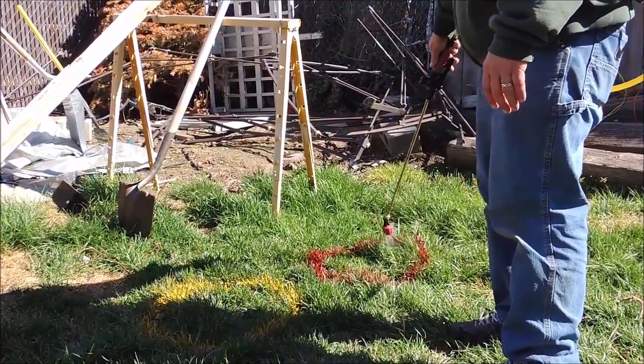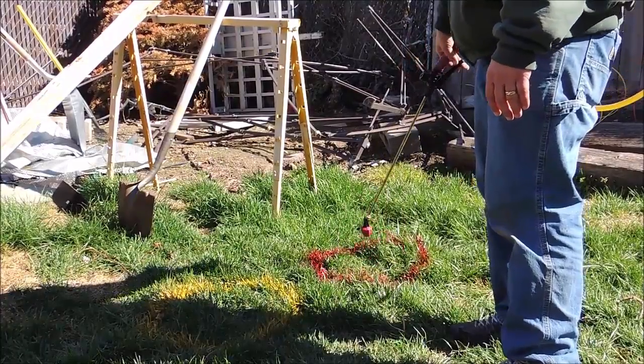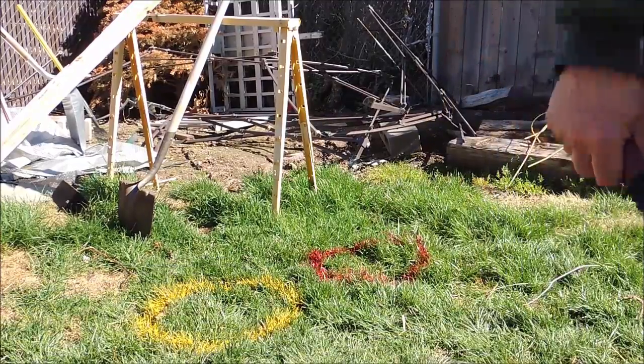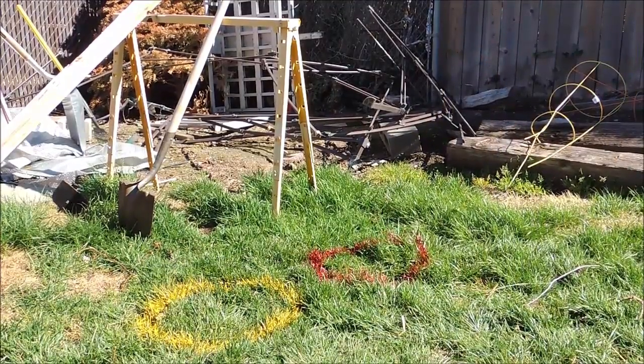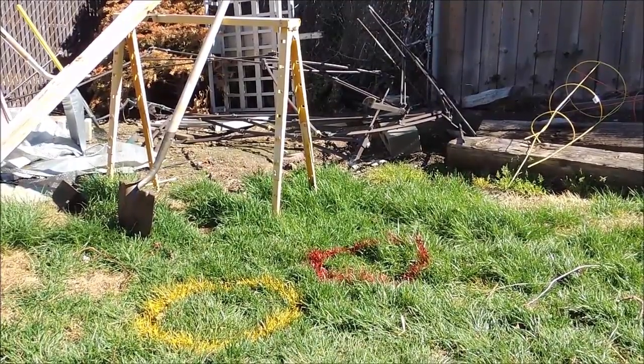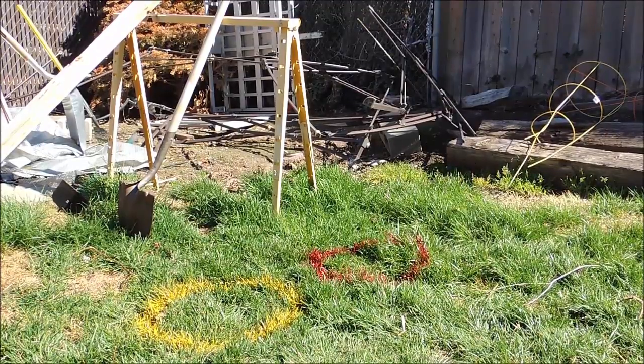The grass always takes a little bit longer to kill, I think. Temperatures at night right now are getting down to the 30s, so plant uptake is slowing down. This may take a full week to see the effect on tall grass. I'm going to do some more spraying to empty out this tank, then load up a Final Sand tank and do another spot spray.